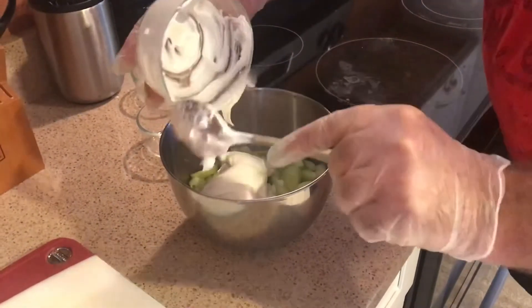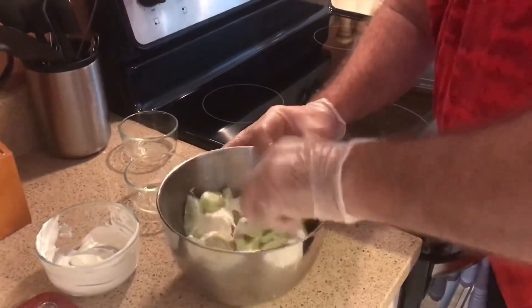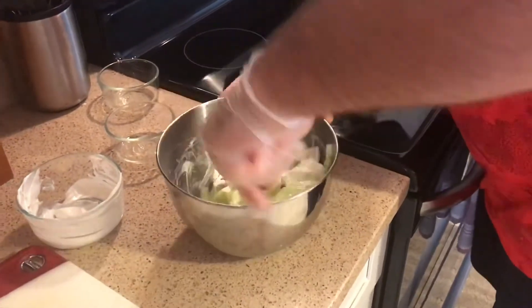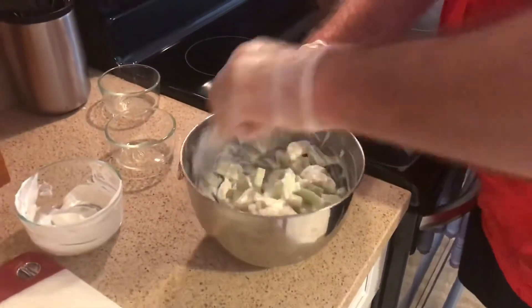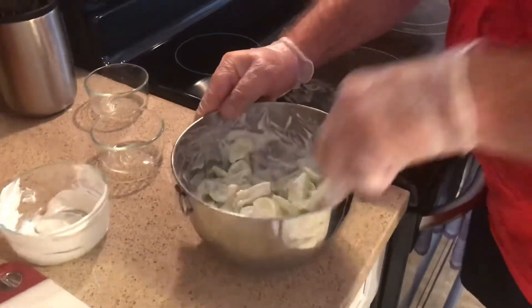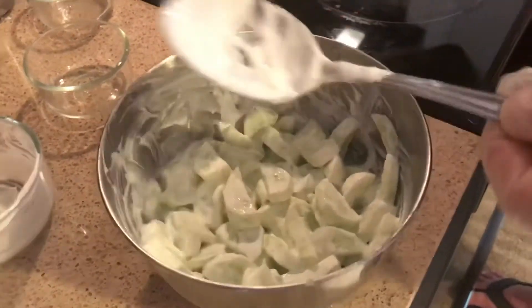Depending on how many cucumbers you peeled and sliced, you might need more — we're going to start here with this half cup with five small pickling cucumbers. Again, we peeled them because they were store-bought and not from the garden. Once you mix it all up, there is your cucumber and sour cream recipe. Cover it, put it in the fridge for about an hour before serving — it makes a wonderful side dish.